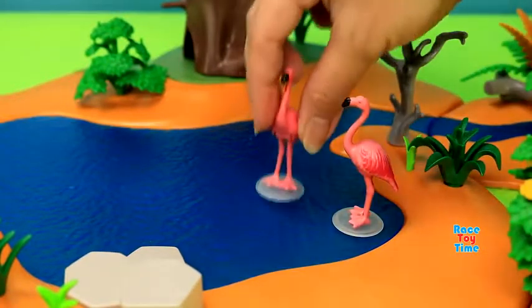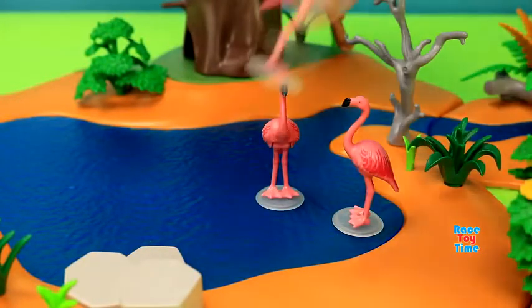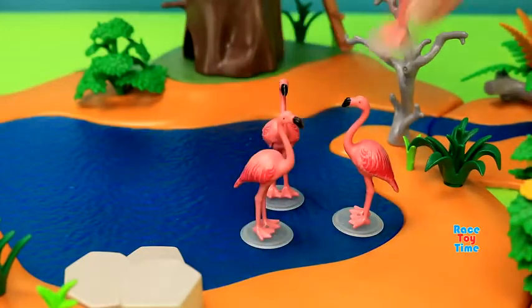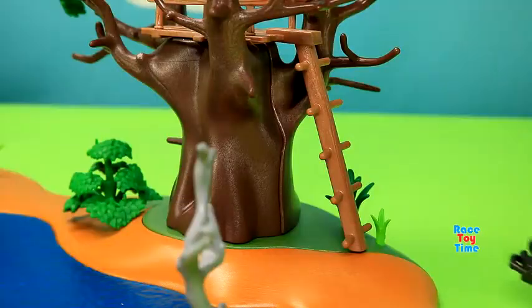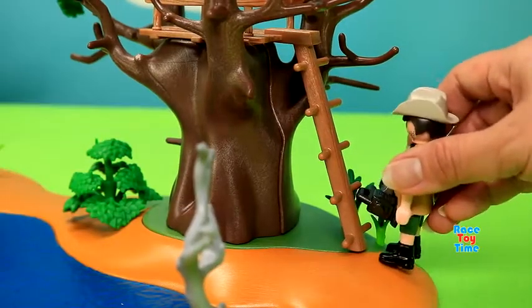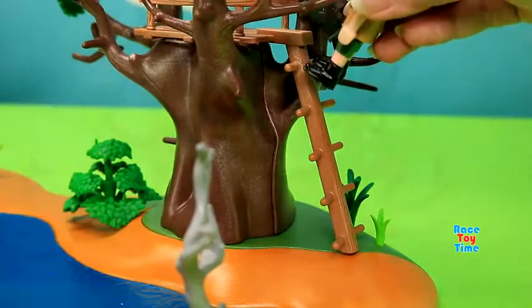Here's the flamingos. Here's the researcher climbing up on the tree so he could watch the animals.